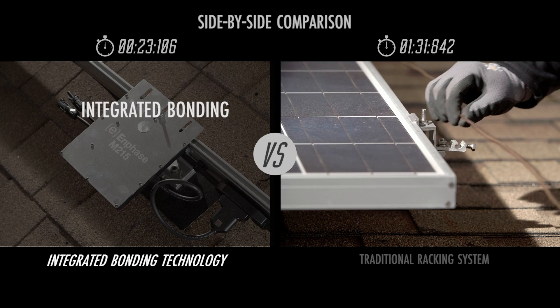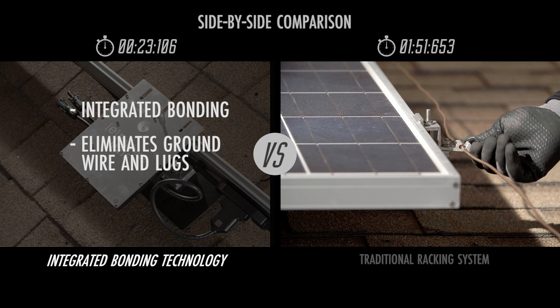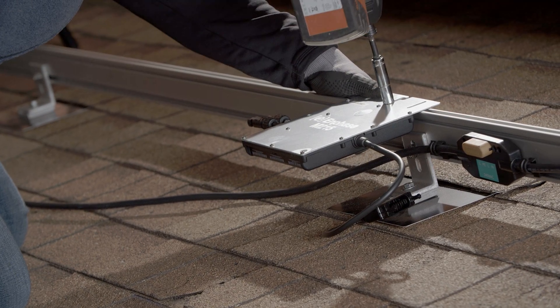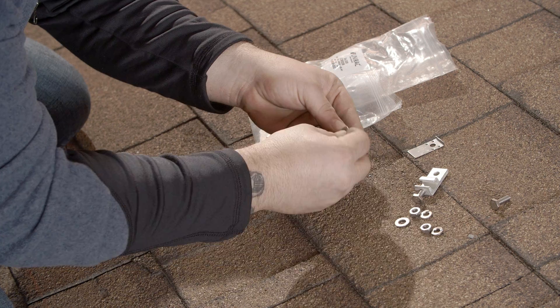This UL2703 certified installation process uses the unique integrated grounding capability of Enphase Micro-Inverters and the revolutionary solar mount racking components that are bonded from L-foot to mount. You no longer need to buy and install separate grounding wire and bonding equipment.